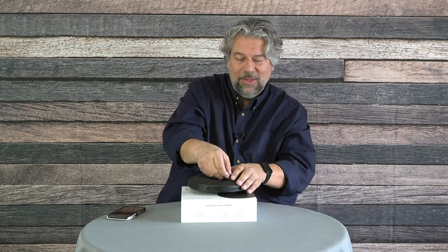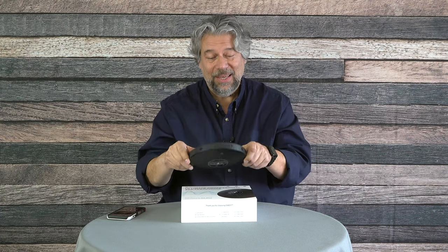There is a dongle on the back, so even if you're using this with a computer that doesn't have Bluetooth, you can still use it wirelessly by plugging the dongle into a USB-A port. If you don't need it, just leave it in the back — it doesn't cost anything and doesn't cause any hassles.